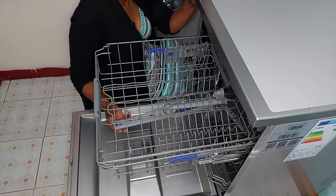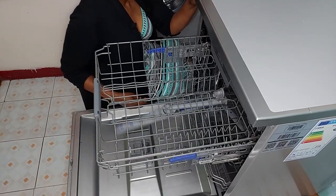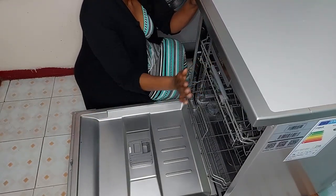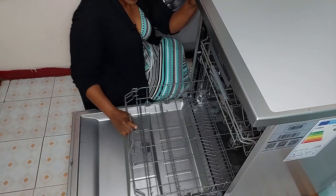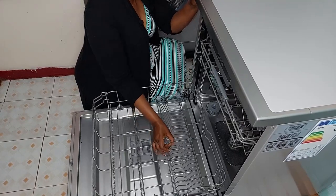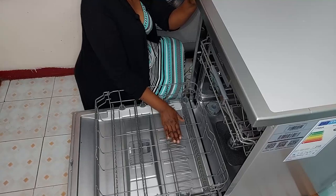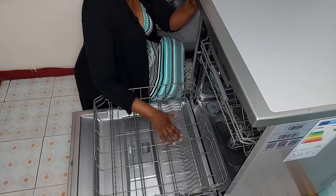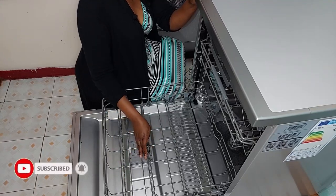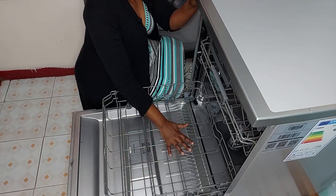This is the second spray arm — it's a bigger one and it rotates 360 degrees, going all the way around. The bottom rack has two sets of tines: foldable ones that you can fold down to create more space, and fixed ones set in position. This is the rack where you put your plates and pots and pans.